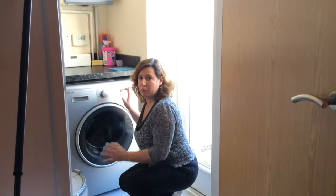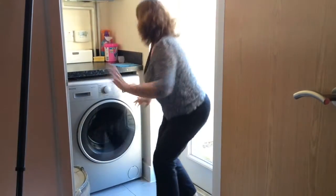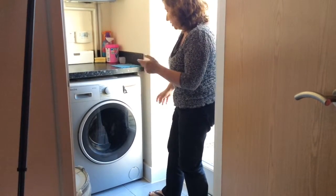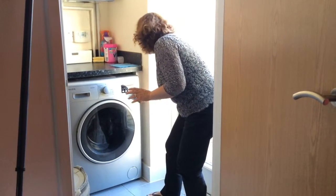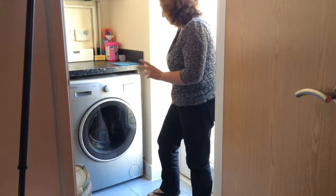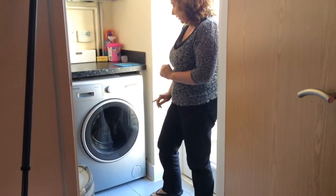I can also remove the spin completely — if I keep pressing, it will deactivate the spin entirely. So that's another alternative this machine offers. Let's go ahead and start the cycle.